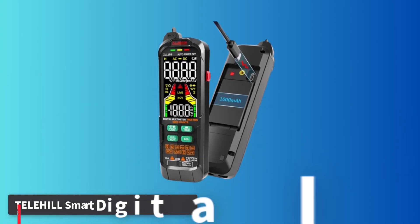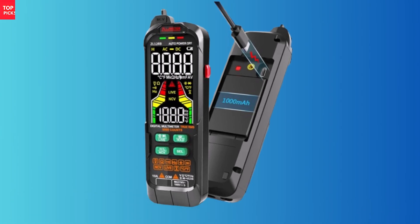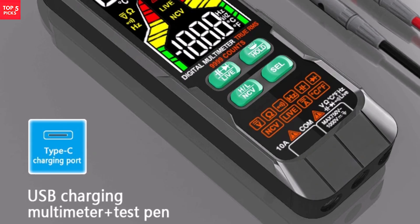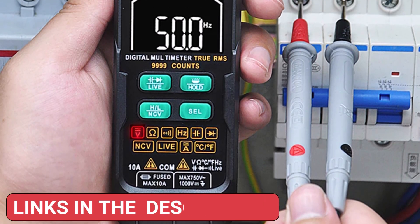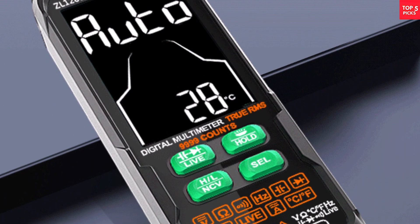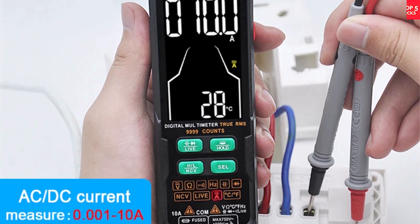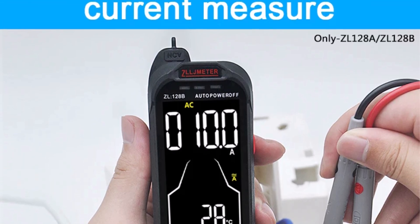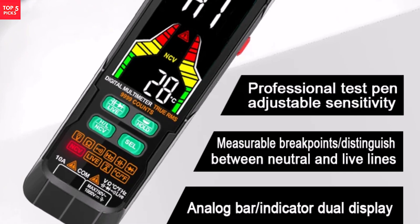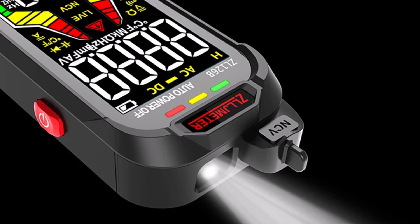Number 4. The Telehill Smart Digital Multimeter is a feature-packed instrument suitable for both professional electricians and home improvement enthusiasts. Designed with a sleek, compact form and a large color backlit display, it offers superior readability with bold, clear font and sharp contrast. It measures AC/DC current and voltage, capacitance, true RMS, frequency, resistance, diode, and temperature. Models ZL126B and ZL128 feature built-in rechargeable batteries, while ZL126A and ZL128A operate on AAA batteries. It includes a high/low-sensitivity toggle, continuity buzzer, and auto power-off. Suitable for industrial electrical maintenance, automotive repair, and household testing, the Telehill Smart Digital Multimeter offers reliability and safety in a durable, portable design.